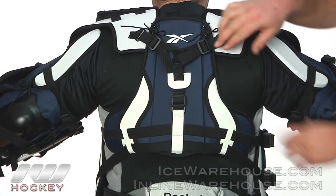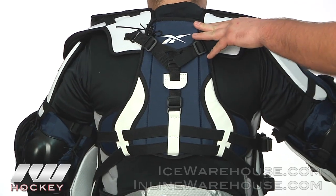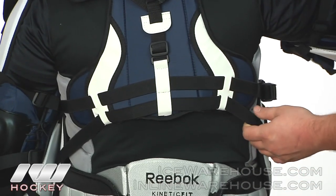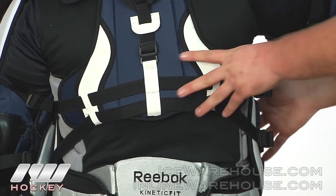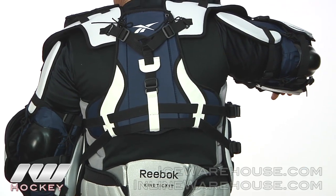Looking at the back side of the chest protector, there are several adjustment features that allow you to control how far up or down the chest protector sits on the front side. You also have elastic straps on the sides with plastic buckles, giving you a nice controlled fit front to back.